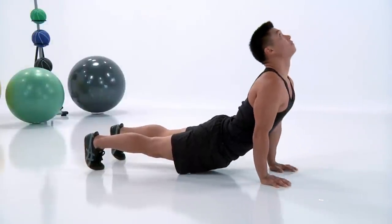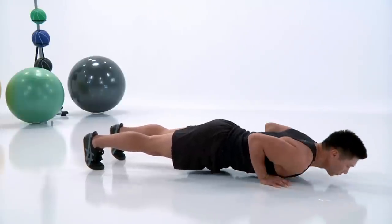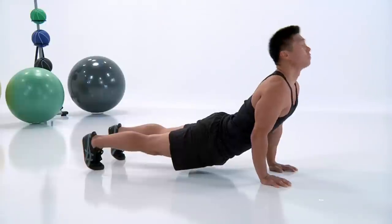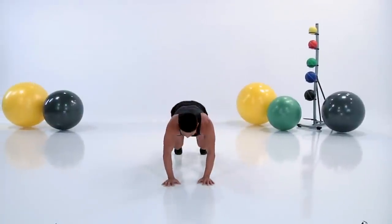Do it with precision, with perfection. Keep that core tight. Be calm — inhale down and exhale up.